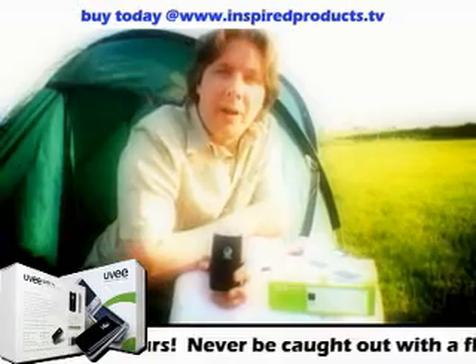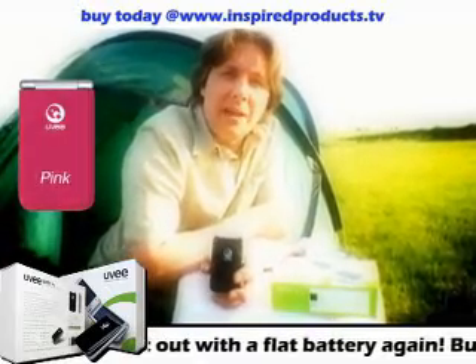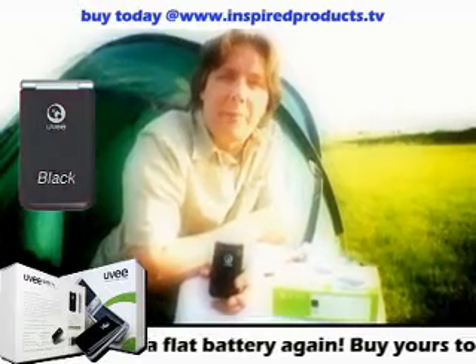Now you've seen how the UV works, and it's time for you to go and get one. It comes in four different colours, with 16 adapters, an in-car charger, and a mains adapter.